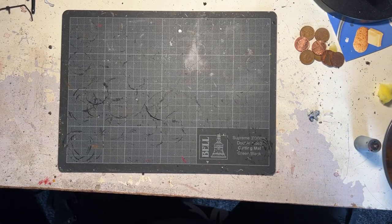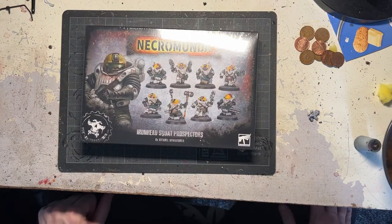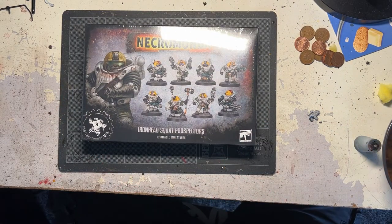Hi guys, welcome to Rootstem and welcome to my unboxing of the Ironhead Scout Prospectors! You don't know how excited I am!